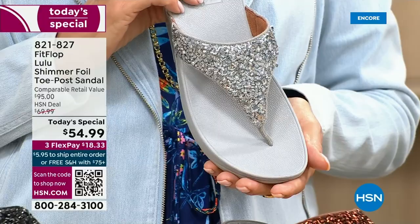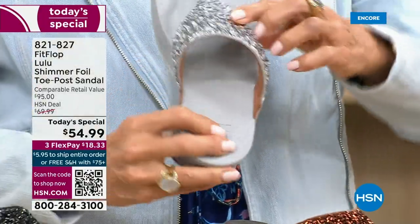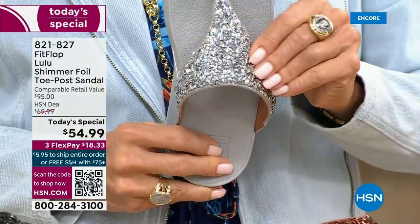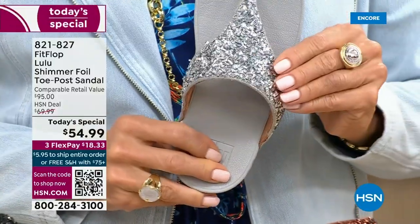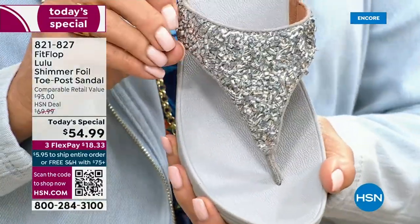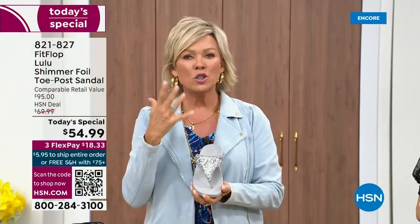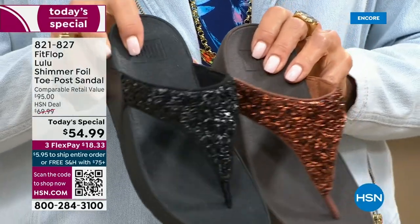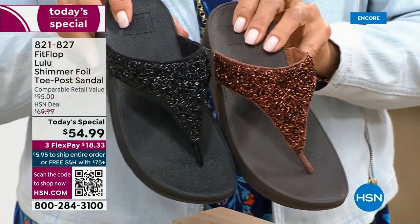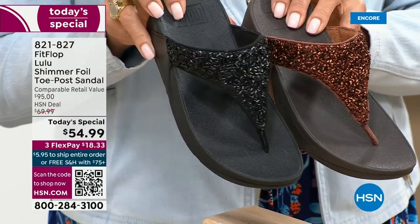We're all at the point in our lives where we're not going to wear something just because it's cute if it's going to kill our feet. I wanted to show you this incredible cluster — we're calling it a glitter, but it's kind of a matte, matted-down glitter. It's not going to give you shock. It's just beautifully elegant. Here's a close-up look at all your colors, because if you have a favorite, don't wait. If you want the bronze, there's like 2,800 left for the rest of the day.